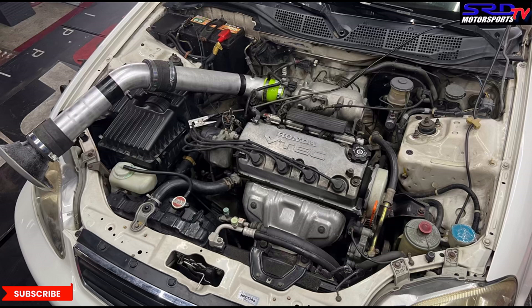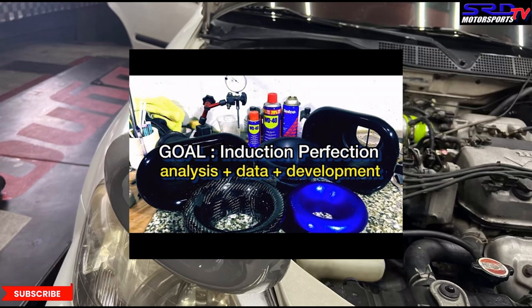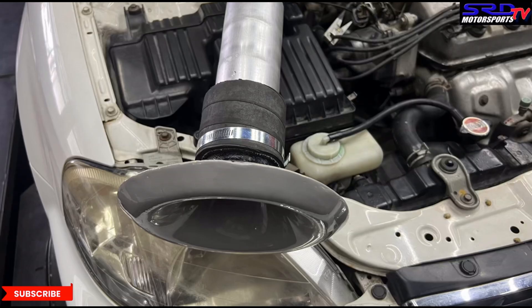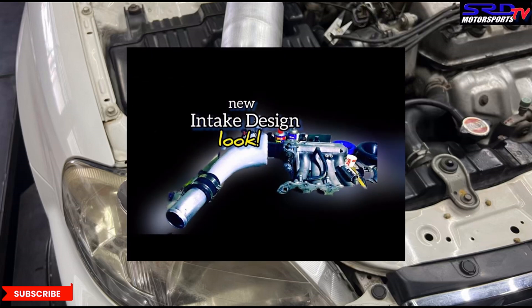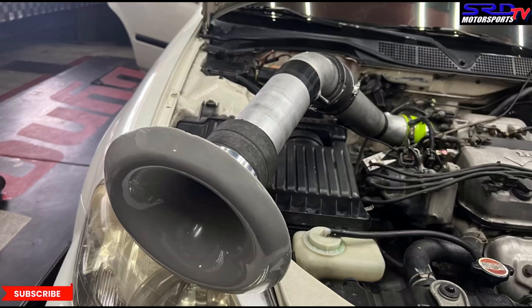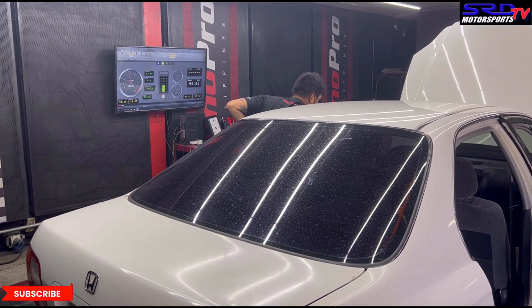We also did one final run with the ram air system with a velocity stack — you can click here for the video on velocity stacks. Unfortunately, we didn't get to fully test it because it was hitting the fuel line, so some small adjustments are needed for the next base run at the end. But you can already hear the growl is different with the ram air installed.